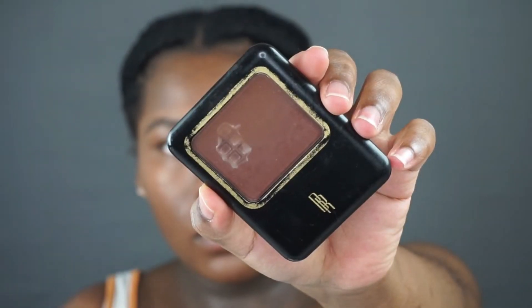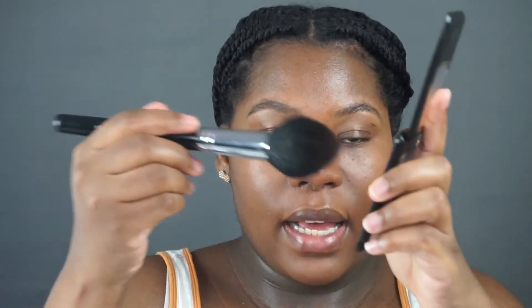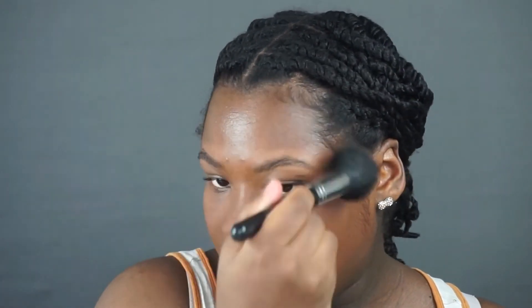To add some dimension to my face and to sculpt out my cheeks, I'm going to use my Black Radiance Pressed Powder in Rich Mahogany. You can skip this step if you want to, but I like to add dimension so my face doesn't look so flat. I like using this tulip brush from Sedona Lace — it's the FB03. I just apply some on the tip, move it around, and then apply it to the places I like to contour. You can see I have a little bit of shadow and that's all I need.